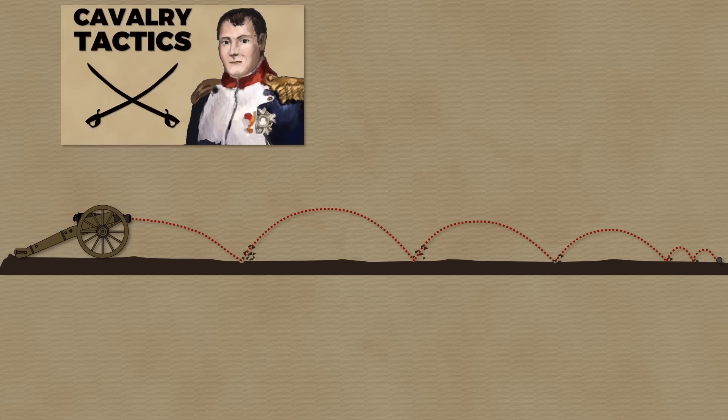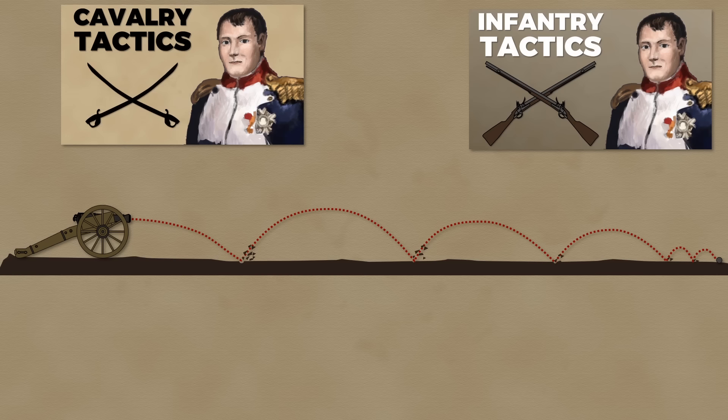Time to take a look at artillery tactics in the Napoleonic Wars. After covering cavalry and infantry tactics before, it is now time for the third arm. Note that in this video we will look at field artillery and skip siege and fortress artillery.